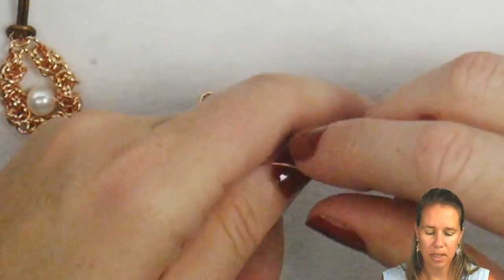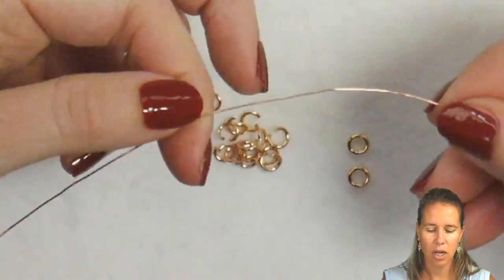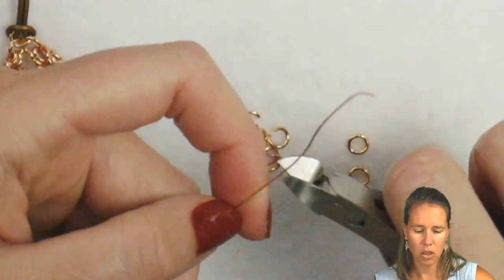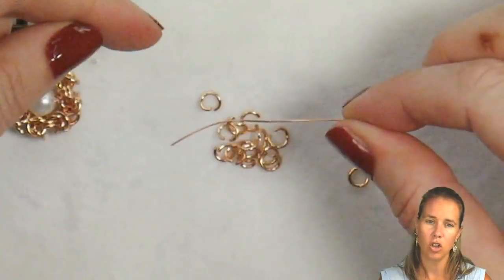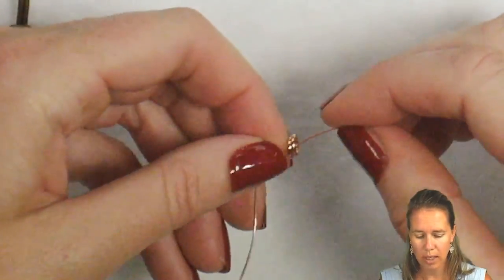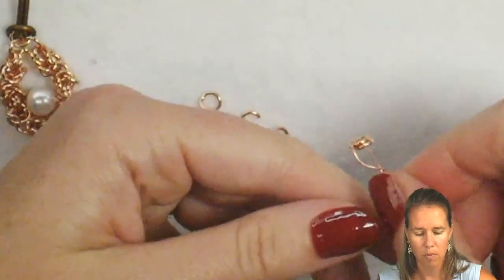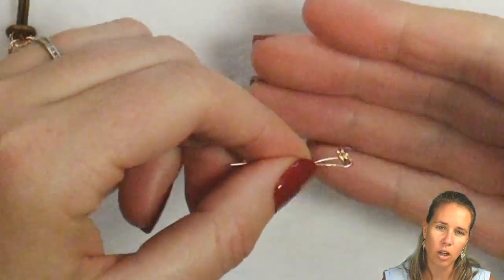We're going to begin our Byzantine with a piece of wire — seems kind of funny, but you need a foot of 24 gauge wire and you're going to use just a couple inches of it. Cut that off and that's going to be your starting piece. You can also use a paper clip if you want. We're going to take two rings that are unopened and just twist them like a twister tie onto that wire, which gives you something to hold on to as you're starting and creating your piece.